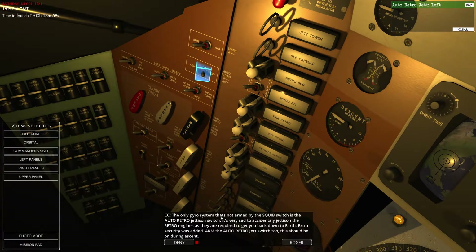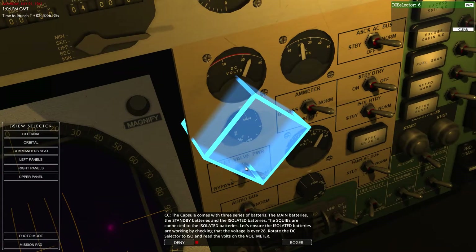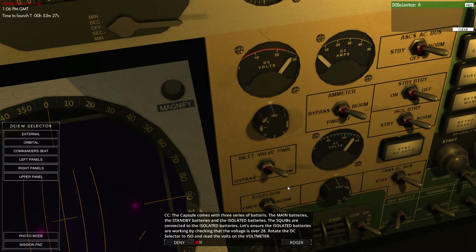The only part of the system not on the squib is the auto retros. It would be very unfortunate to accidentally jettison the retro end, so extra security was added — that should be on during the ascent. The capsule comes with three sets of batteries: main battery, standby batteries, and isolated batteries. The squibs are connected to the isolated batteries, so let's switch that to ISO. And you can see we have 28 volts DC there. Fantastic.